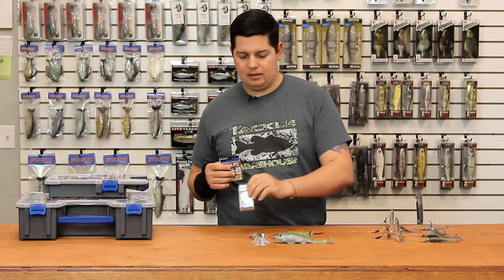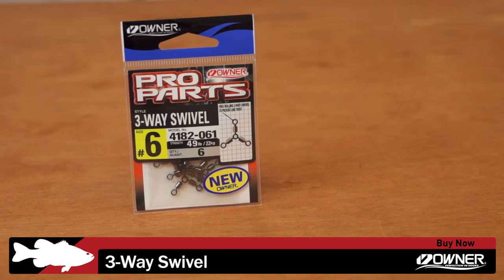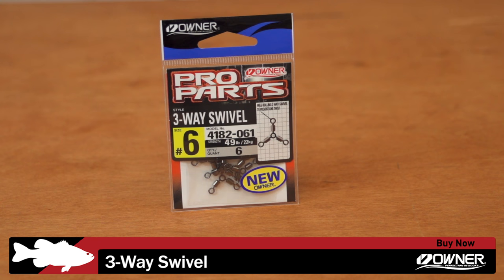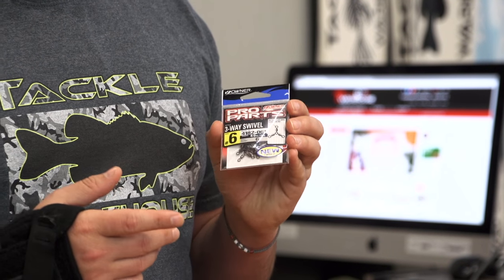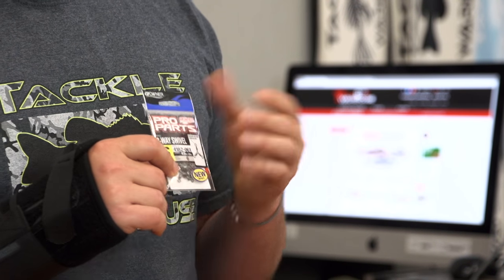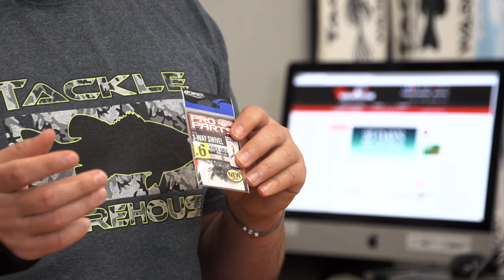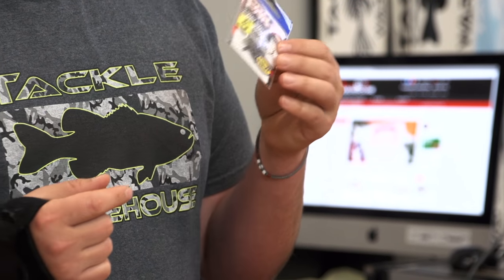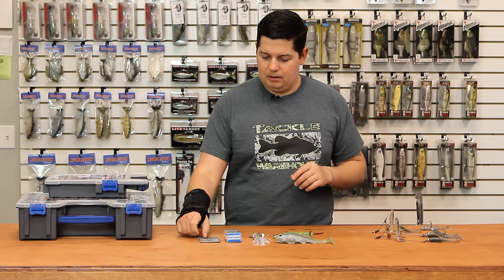Another terminal piece: Owner three-way swivels. There aren't that many three-way swivels out there, but for any specialty rigs — bottom fishing, salmon back-bouncing, a double fluke rig, or anything like that — we now have Owner three-way swivels. All the Owner stuff is super high strength relative to its size. These little guys are maybe a half inch in diameter and they're rated at 46 pound strength — great quality terminal parts from Owner.